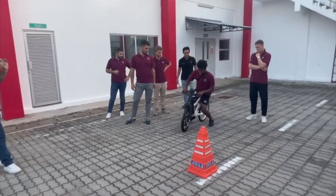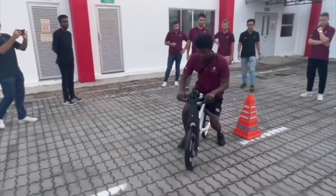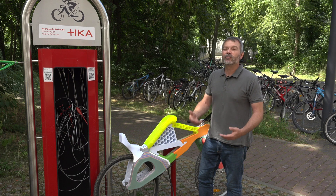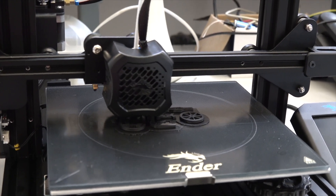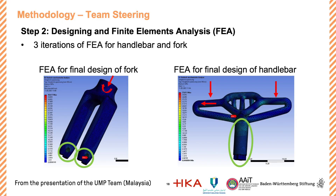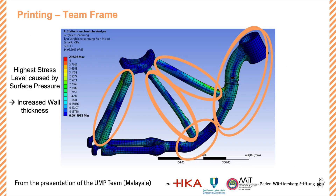Of course, components like wheels are also allowed, but one group even printed the wheels and the tires. The teams are free to choose where they want to put the focus. The bike is not printed as a whole — students have to print smaller parts because the 3D printer is just about 200mm by 200mm. The printing size is limited, but how big the bike is overall is up to the students. Giving students more or less freedom in how they design their product results in very creative solutions.